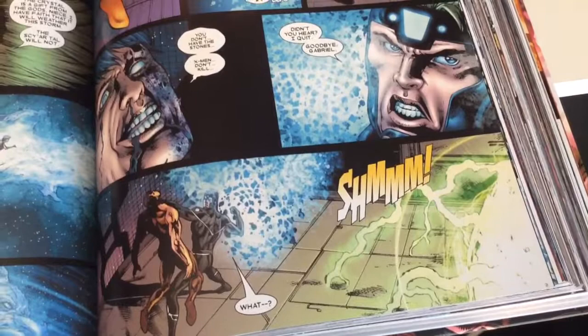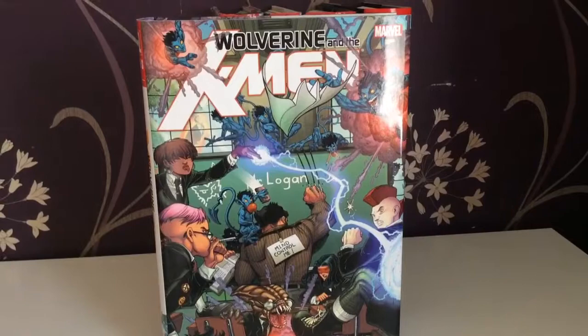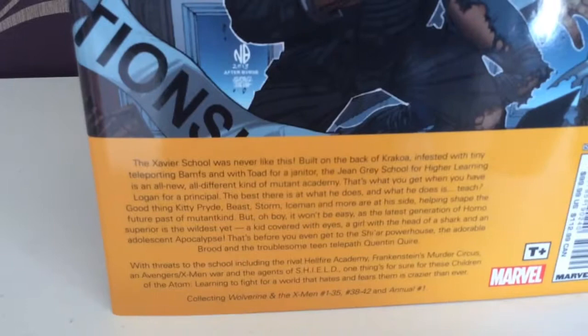Next is Wolverine and the X-Men. After Wolverine and Cyclops' schism, Wolverine decided to become a headmaster, basically. So we get a whole new cast of characters and it is a really fun read with lots of new challenges.